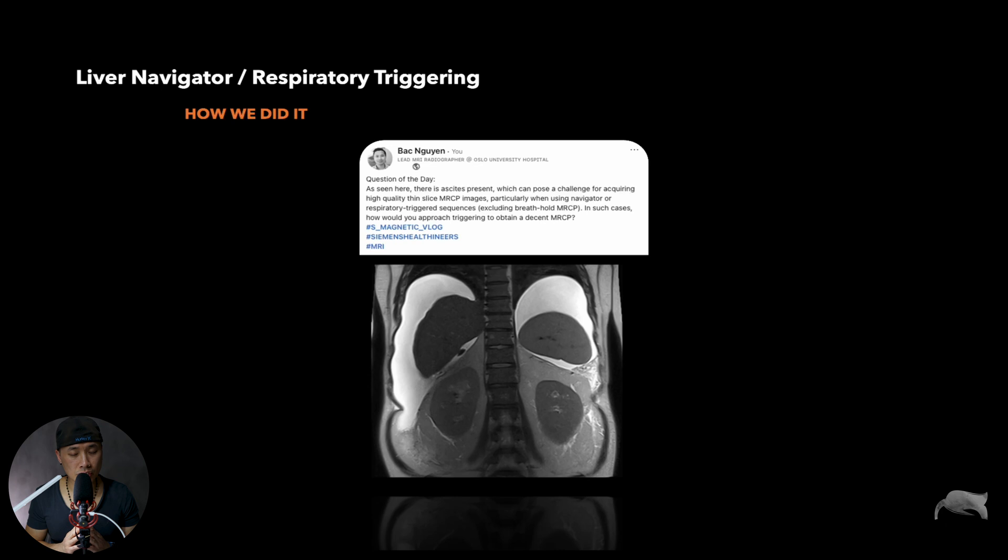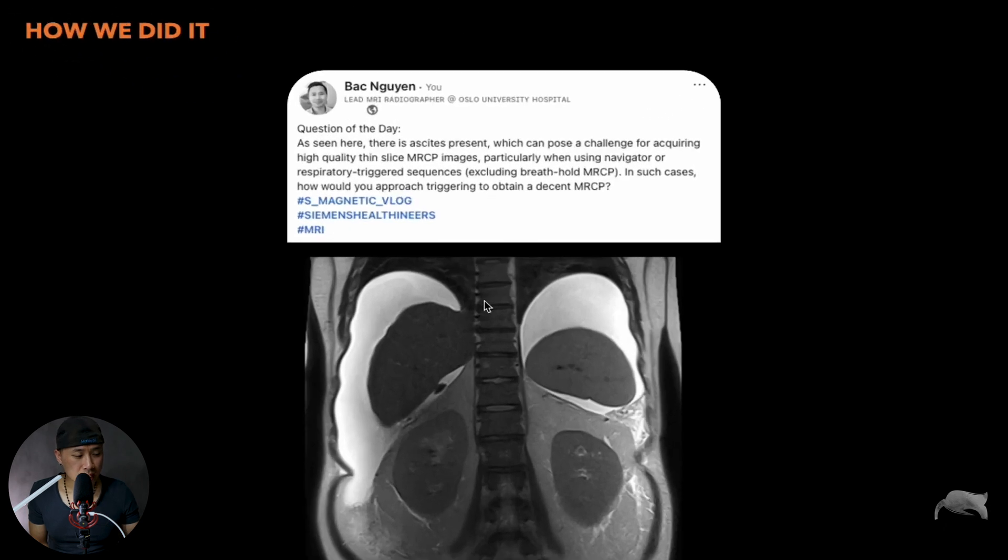The case goes like this. This was done on a 0.5T Siemens scanner. As you can see, there's a lot of ascites here. The question was: how do you manage to do the navigator or respiratory triggering for the MRCP — the thin slabs of the bile duct system? We know it's always challenging when you have ascites like this. So when and where should we put the navigator or respiratory triggering?